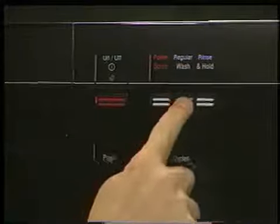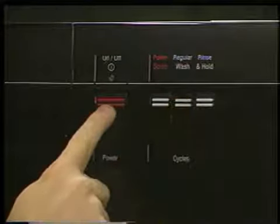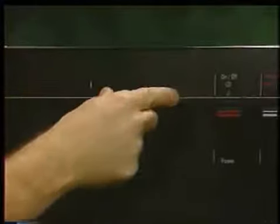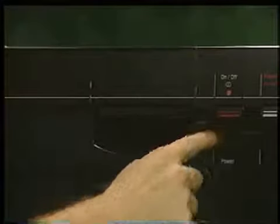To operate a 3-Series dishwasher, select a program, depress the on button illuminating the LED, then turn the timer knob to the start position. Please note, on all dishwasher models, if the door is open during mid-cycle, the on button must again be depressed to restart the program.